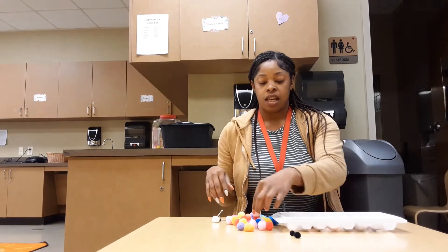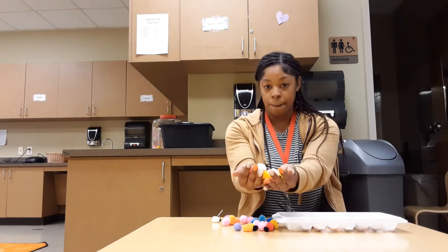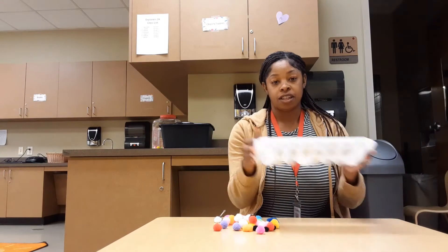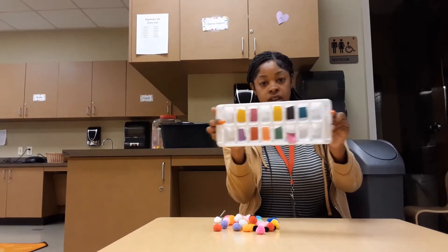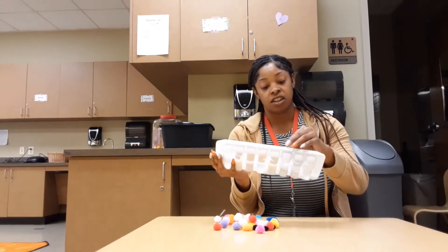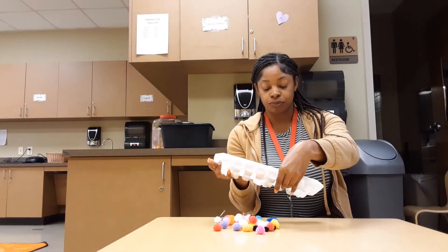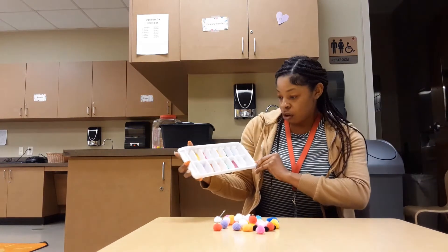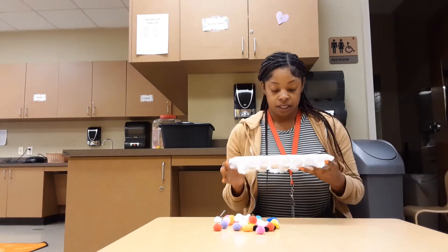The first thing you would need is some pom-poms — just different color pom-poms — and then also an ice tray. I also have some colors in it. What you can do at home is get some different color construction paper, cut those out, get some tape, and tape them on the bottom of the ice tray, just like little squares or whatever shape you like.